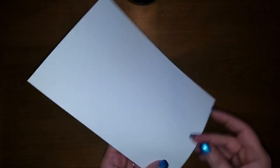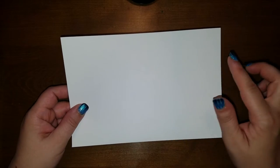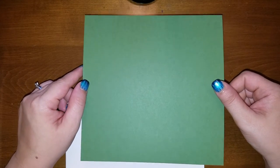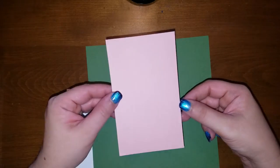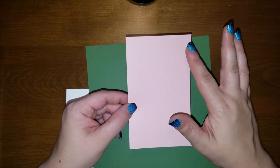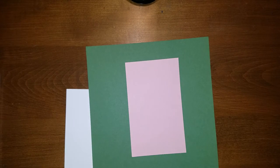First off, for your pieces: you're going to need for your outside a piece of card stock — this is Whisper White and this is five and seven eighths by eight and three fourths. Then for your inside, your box part itself, this is Garden Green and this is eight by eight. To decorate the outside, your first layer will be another piece of card stock — this is Blushing Bride and this is three and a half by five and three quarters.